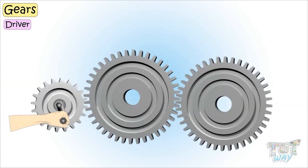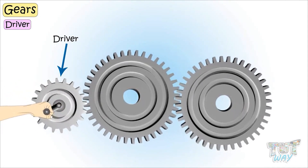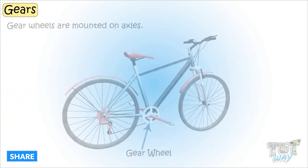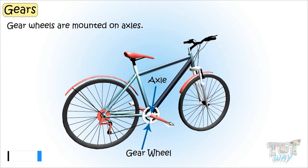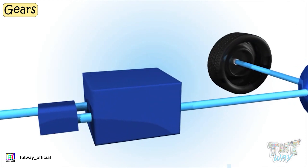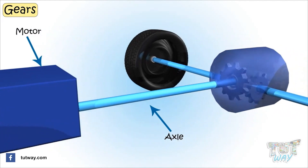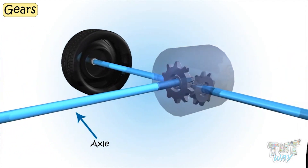The driver is the first gear that starts the movement in a gear train. Gear wheels are mounted on axles, and an axle is connected to some power source — like it can be pedals in a bicycle that turns the axle connected to gears.